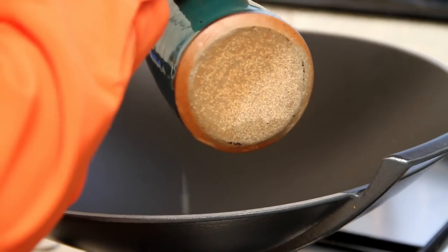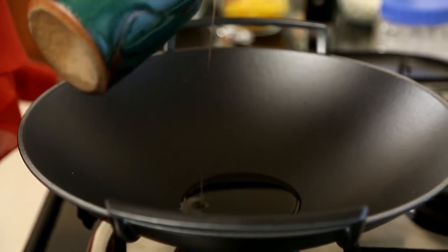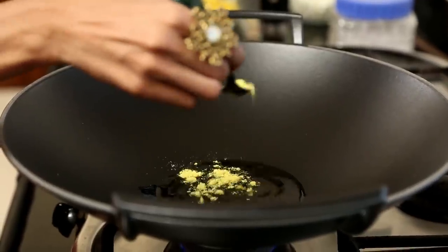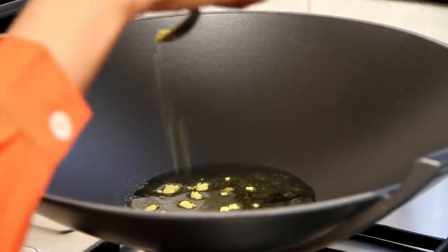I'm going to put in 3 tablespoons of oil. I like to use sesame oil for this dish. And into this I'm going to put in a teaspoon of yellow asafoetida powder. If you have the brown variety of asafoetida powder, which is much stronger in flavour, then use about 1/4 teaspoon. Now I'm going to put in a tablespoon of freshly grated ginger.